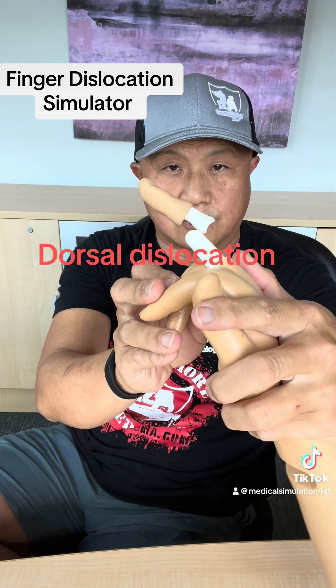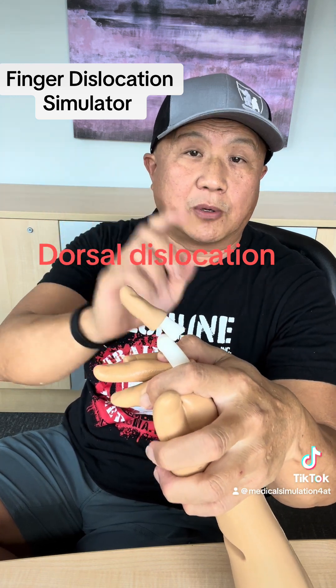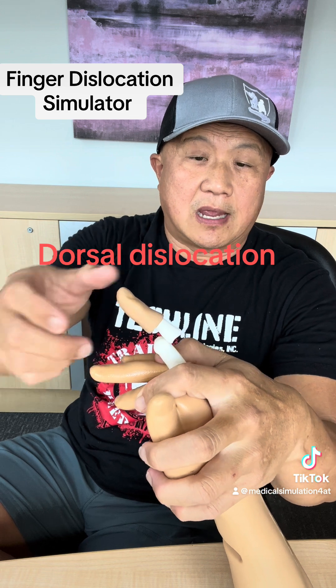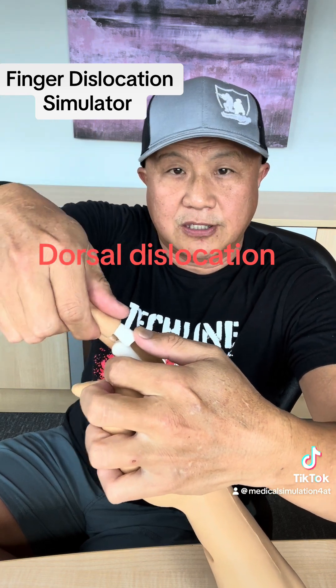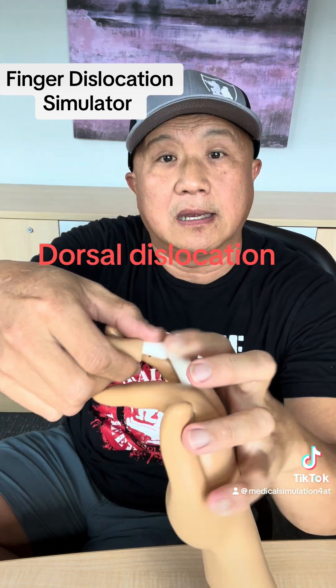It's dislocated dorsally. You check everything — if the bony structure is intact, if the ligament structure is intact. Then you decide to reduce it. Technique-wise, I will push the end and use this hand to pull with a little extension. If I do that — clunk — and it's done.